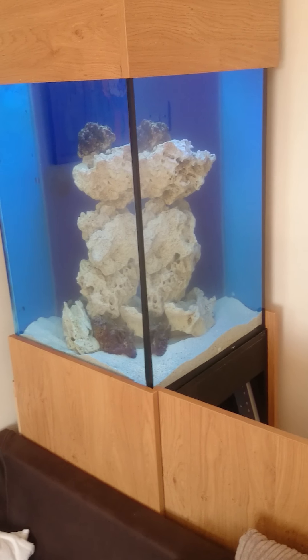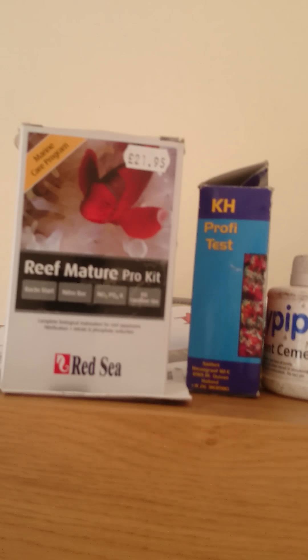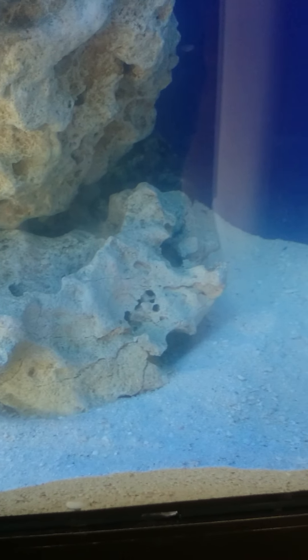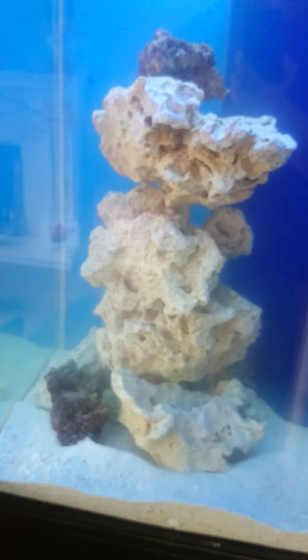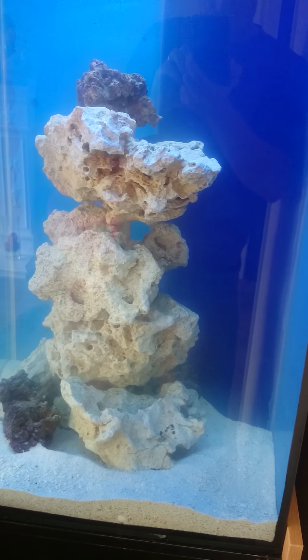I'm very excited - that's where I'm up to at the minute. Three days into a 21-day Red Sea reef kit cycle and it's going well. I'll keep you updated. I should start getting some algae growth over the next couple of days and I'll stick some pictures on. Any comments - please put them on, please ask me, I will get back to you. Keep watching, it's getting interesting - thank you very much.